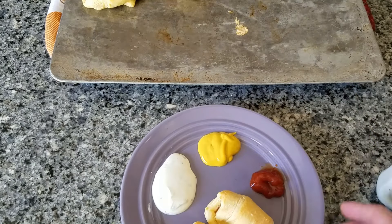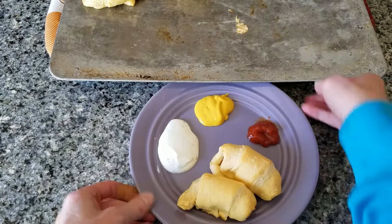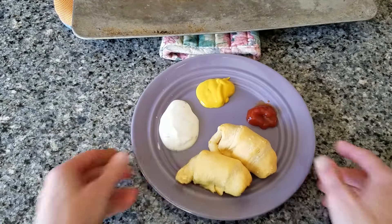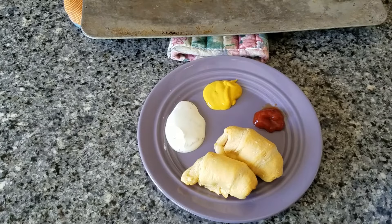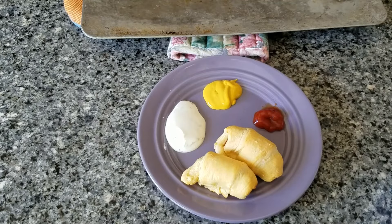And now we have delicious pigs in a blanket. I hope you enjoy your lunch today. I hope you had fun, little foodies. And next week, we're going to be making microwave pizza. All right, bye-bye. Have a great day. Enjoy the beautiful weather.